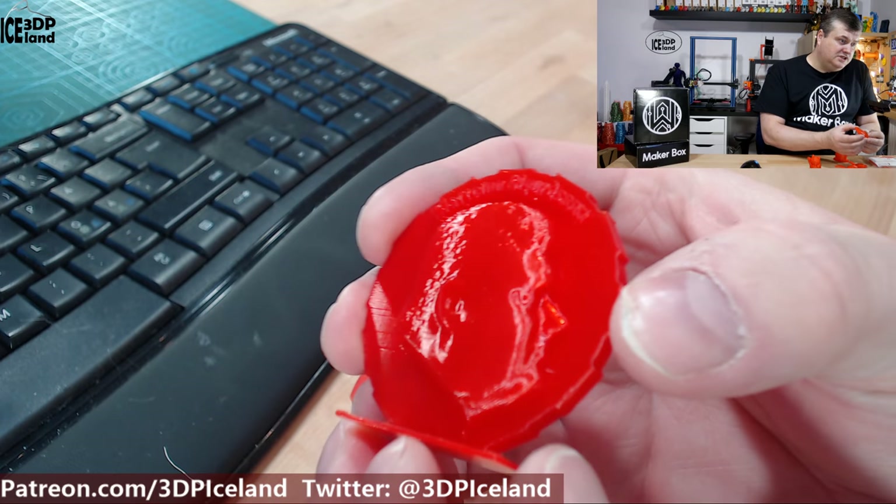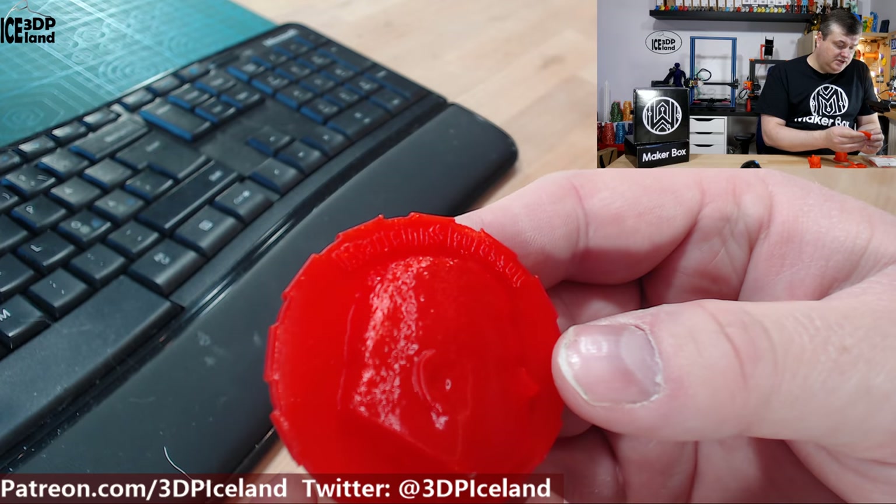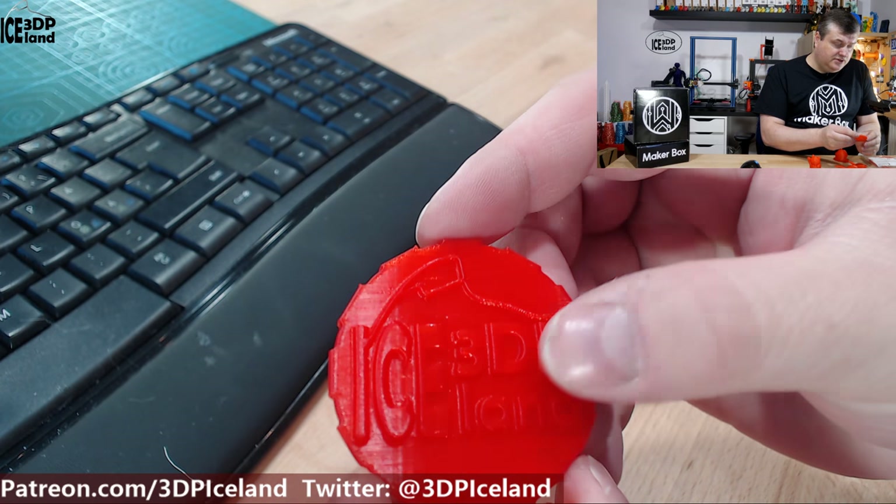Then I printed out a maker coin and that came out also excellent. You can see how red — the dark red — the color is. It's really excellent. The letters came out great and no issues.